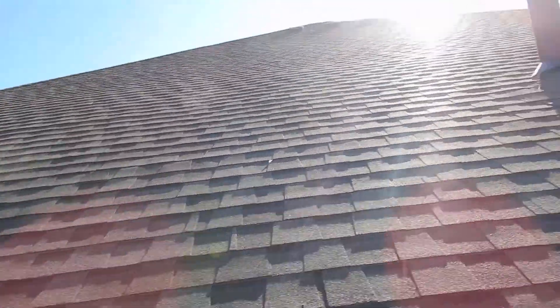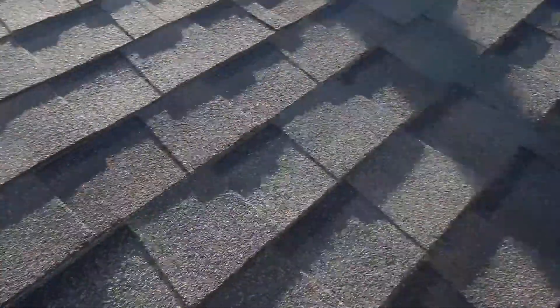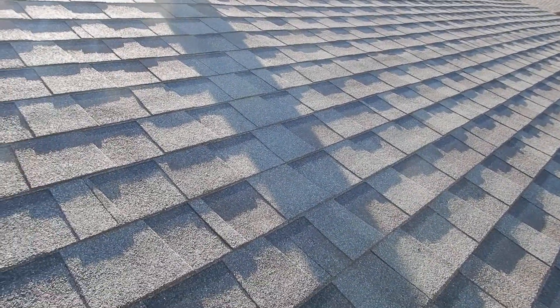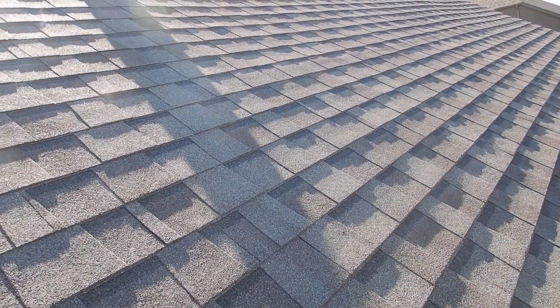This is the north side of the home, and this is the back side of the home. The sun's in our eyes nice and good. This roof has too much pitch on it — I'm not going to walk it. It's too much pitch for me, that's for sure.